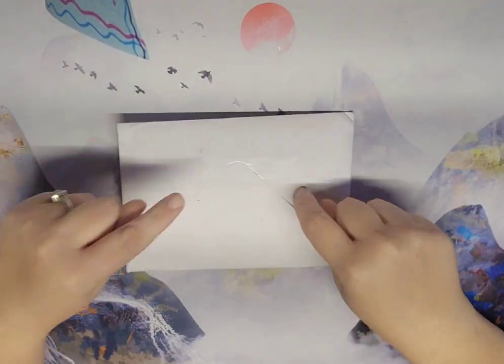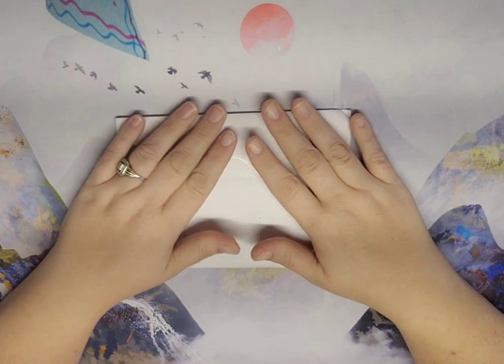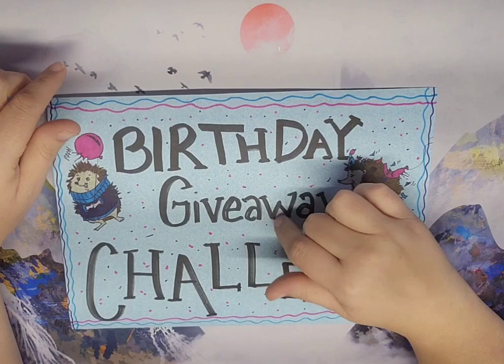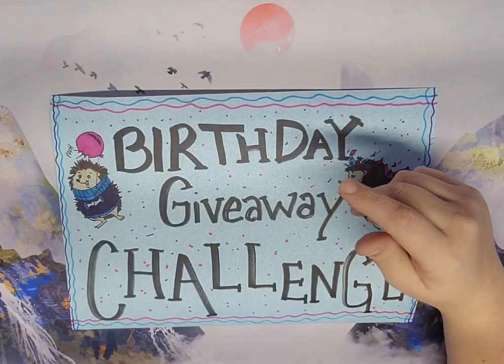Hey guys, welcome back to the channel! You can see I got an envelope - so what do we think this is for? I actually think it's for this birthday giveaway challenge that's going on right now. I'm going to believe it's an entry - I'm going to hope it. If not, I just plugged this again.